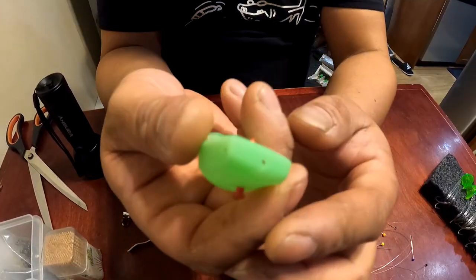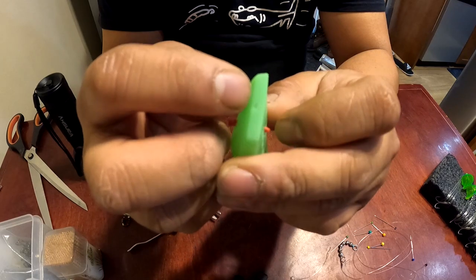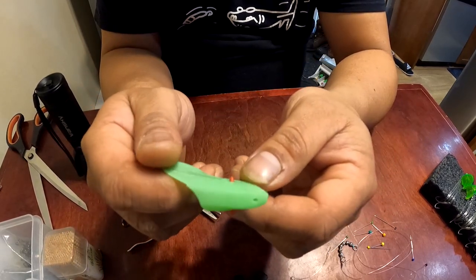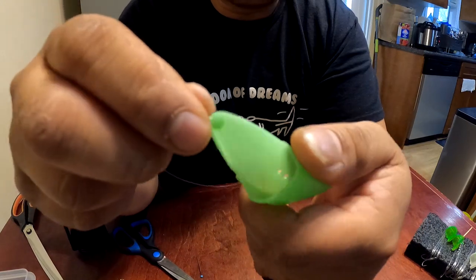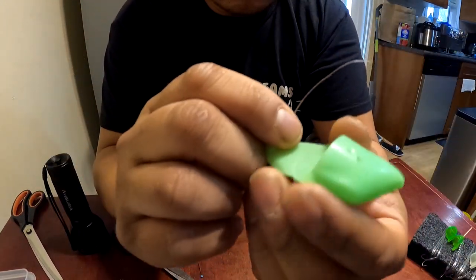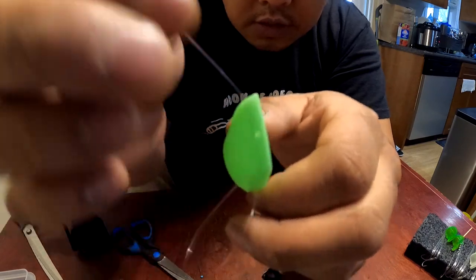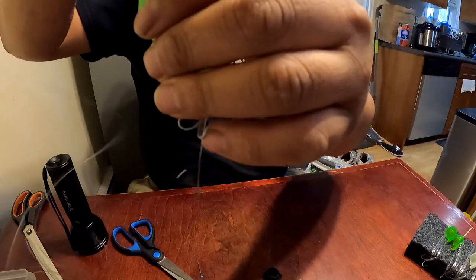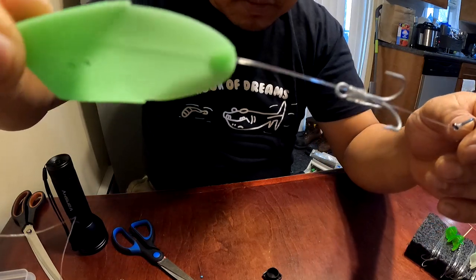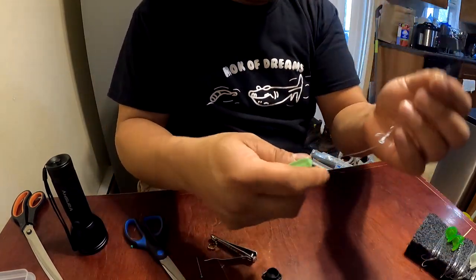Now let's try that again using our herring teaser heads — this one's slightly lighter and larger. Same idea: we're going through the nose right here, exactly on the nose, and there's also one on top so you can choose which you like. Go through the back end — I've never actually used one of these, so I'll attempt it. It's a little tricky but we got it in. There you have it — a herring teaser head done, quite bigger than the other.